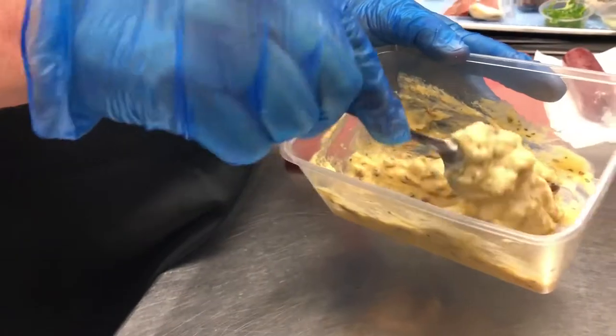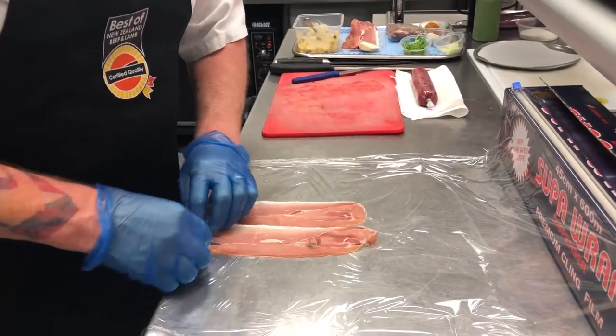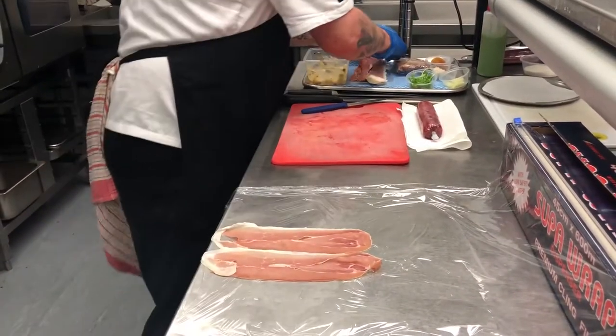In the mousse I've got chicken, egg, cream and seasoning, chopped anchovies, and a little bit of chopped rosemary.